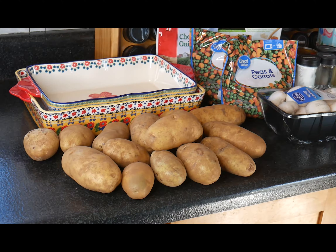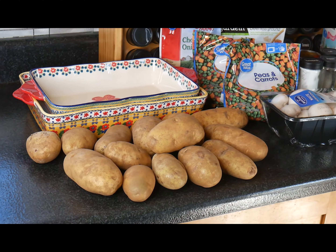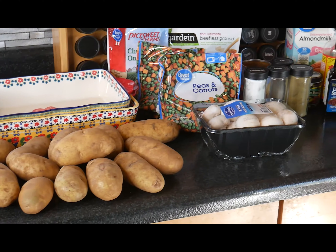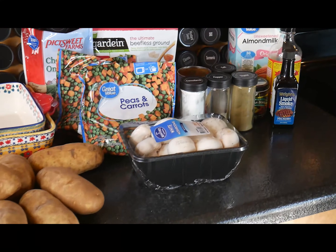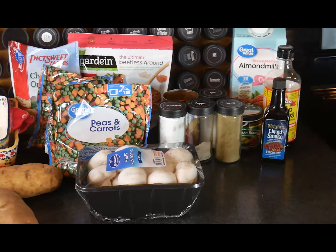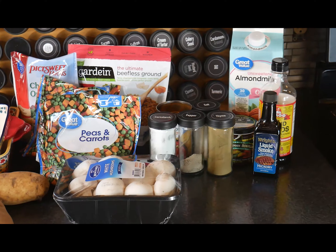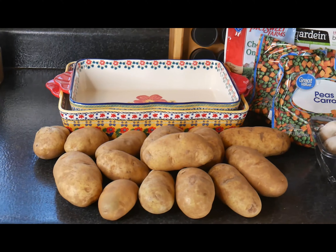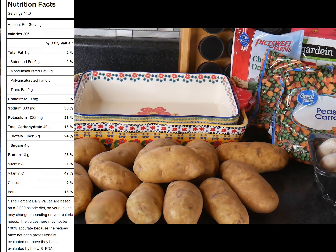We're having Thanksgiving over at my parents' house today and I am bringing this dish — I call it potato pie. It's a plant-based version of shepherd's pie. These are all the ingredients that I'll be using today. It may look a bit tedious but I am making two pans worth, so it'll be partially my food prep for the week.